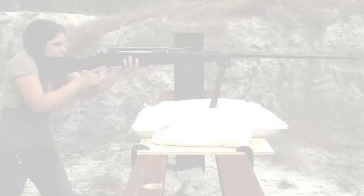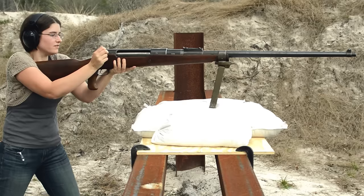Mauser Tank of Air, M1918. Weighing in at almost 38 pounds and being five and a half feet long, this rifle is not meant for mountain climbing. Honestly, it looks like someone overwatered their Mauser tree.